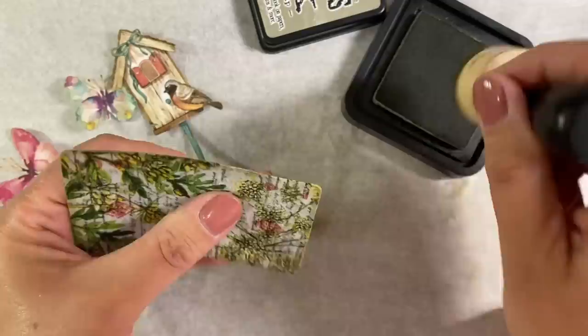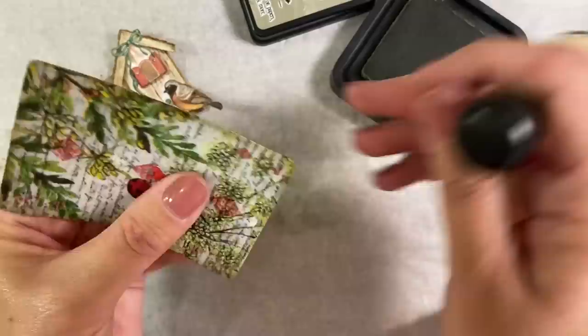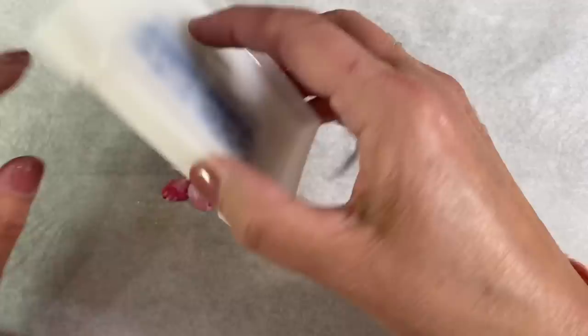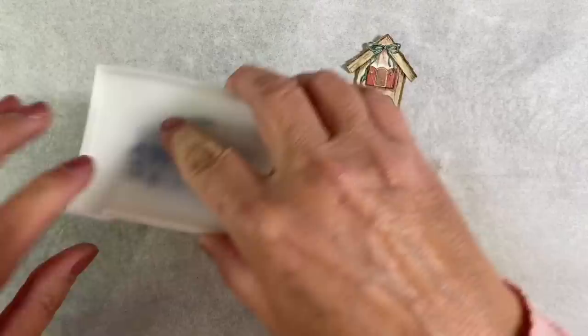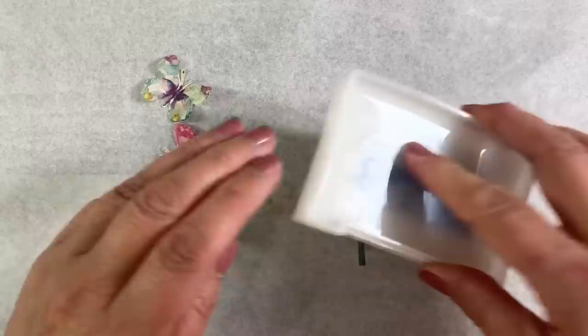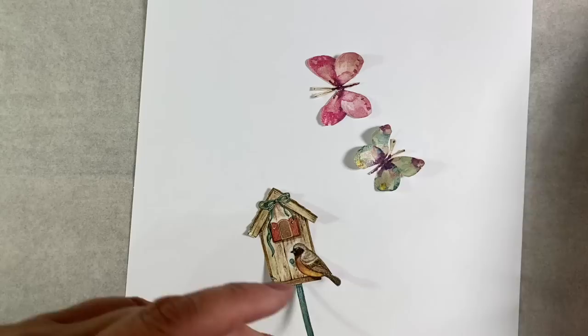Normally when doing altered playing cards I glue three together, but I thought I'd do something a little different this time with just a single layer. I've come up with another idea — I want to add some embossing ink to my focal images. I'm going to apply some clear embossing ink to all three of them. This will help stabilize them further because although they're more stable and opaque than before, they're still a little flimsy.